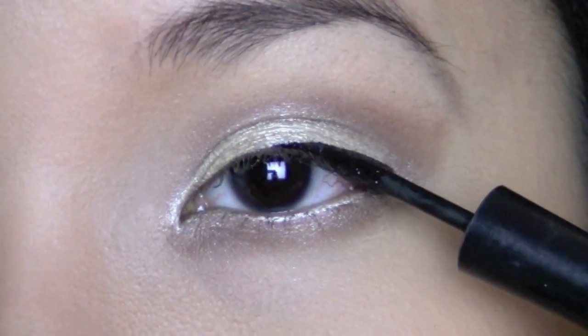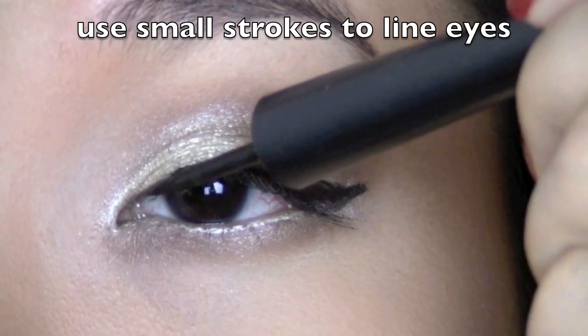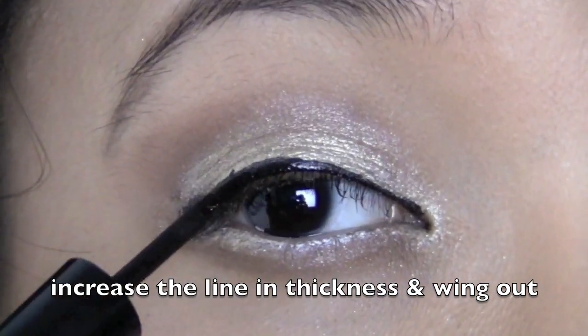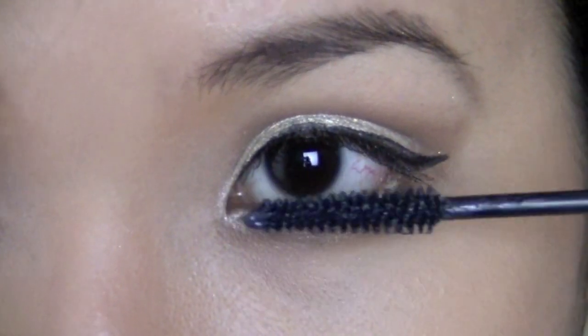Let's move on to the eyeliner. You're just going to start at the outer middle — that's what I usually like to do because it's easier to use small strokes and then work your way in. Then you can wing your eye at the end, or just do whatever you want. But this is what was easy for me.